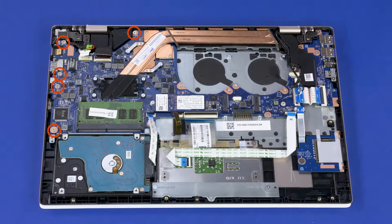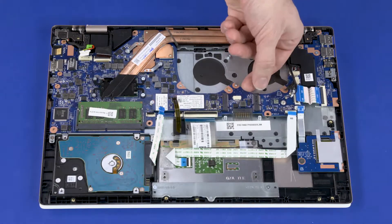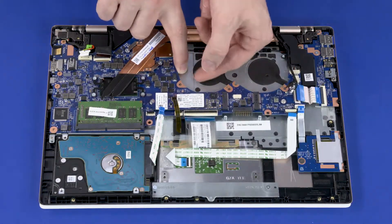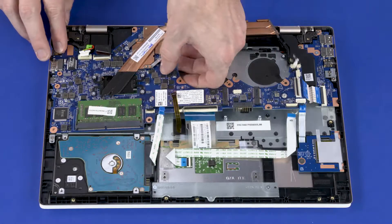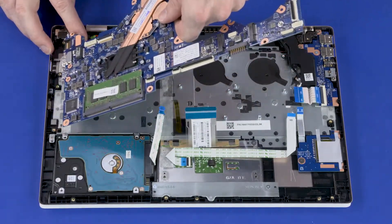Remove the five 4 mm P1 Phillips-head screws that secure the system board to the top cover. Remove the two 2 mm P1 Phillips-head screws that secure the system board to the top cover. Lift the right edge of the system board off of the alignment pins and slide the external connectors out from the cutouts in the top cover. Remove the system board.